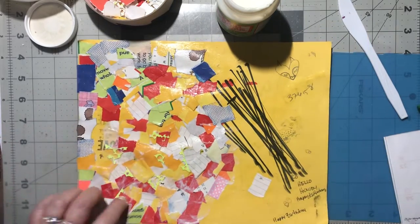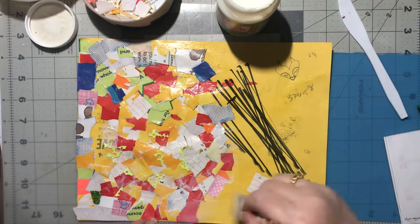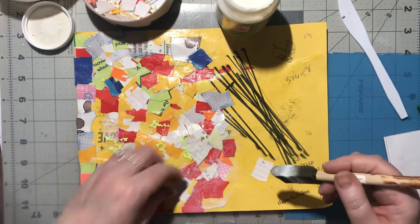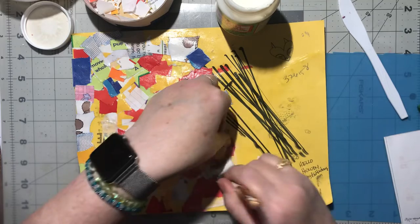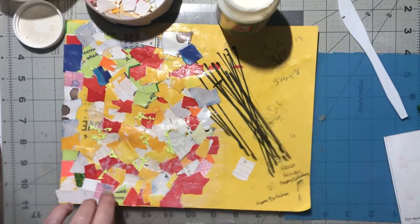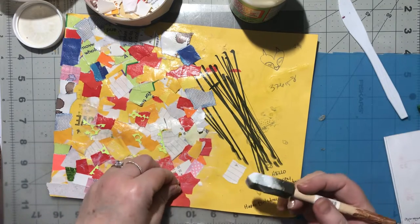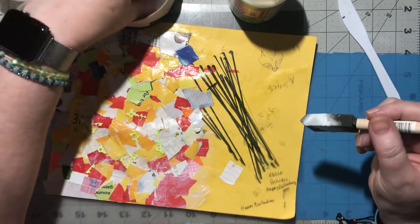It amazes me when I go back over and feel this - it's getting dry so quick. We're like halfway done with this paper, I'm impressed. I was thinking about just doing half of it but it's going a lot quicker than I remember, so that's nice.